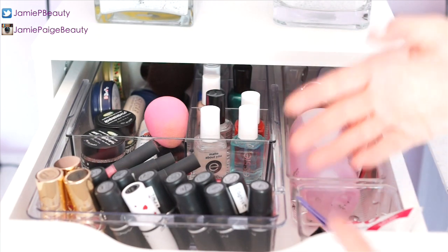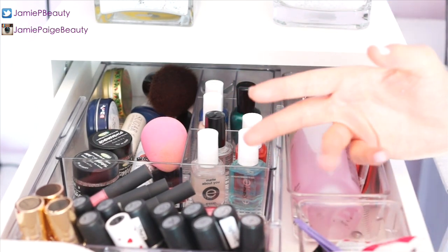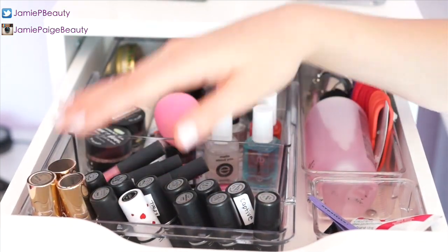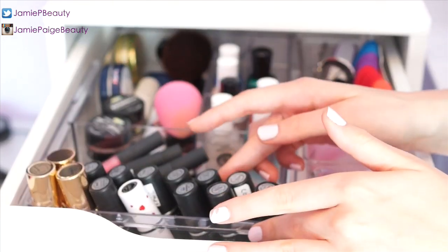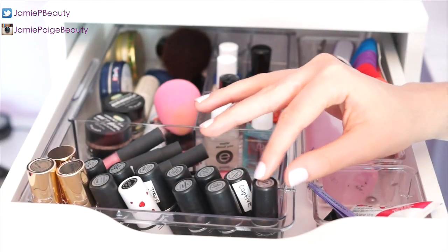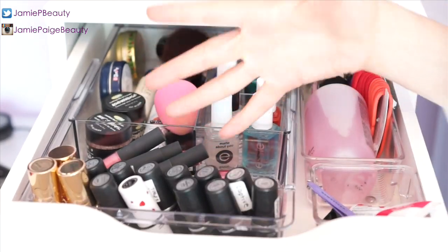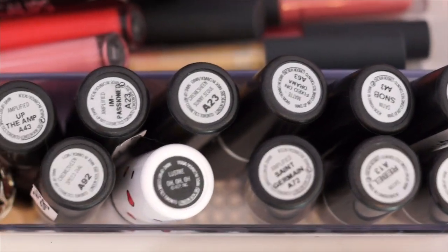This is my first and most boring drawer — it's where I keep miscellaneous stuff I don't have room for elsewhere. On one side I keep all my MAC lipsticks and YSL lipsticks. I flip my MAC lipsticks upside down so I can see the name, since they all look exactly the same, making it easy to find a specific color.